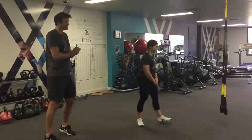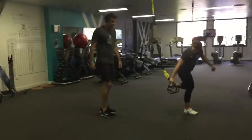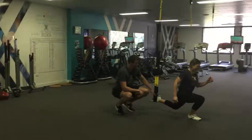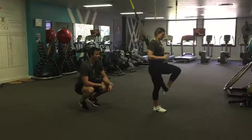The first exercise we're going to be doing is a reverse lunge into a knee drive. You're going to grab the handles with the opposite hand that the TRX is going to be on. From there it's just sitting on the foot, pushing hips back, bending that back knee, and then driving that knee up to the chest at the top.